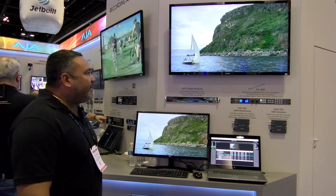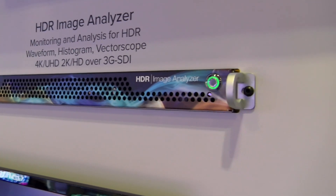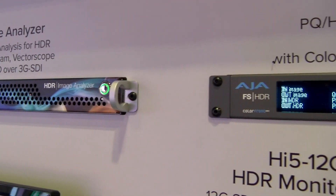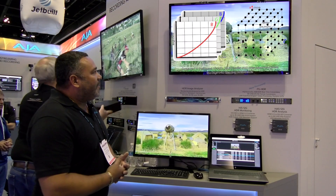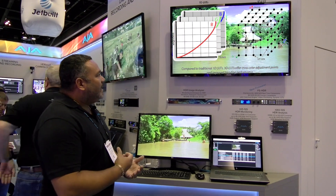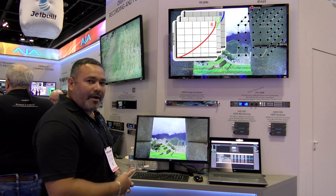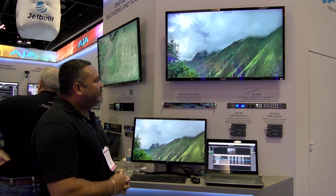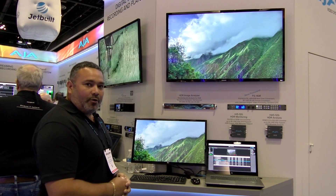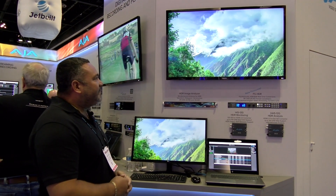What we're showing here is our HDR workflow from the HDR analyzer to the FSHDR frame sync, which gives you the full ability of bringing in any LUT camera signal from Rec 709, a LUT from Panasonic, a LUT from a Sony camera, a Canon camera, and converting that signal into a PQ 2020, HLG, or just a standard HDR high dynamic range video signal.